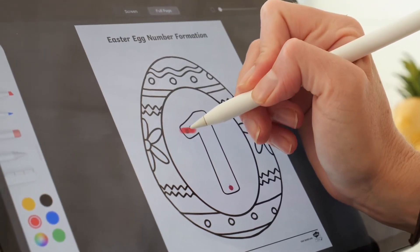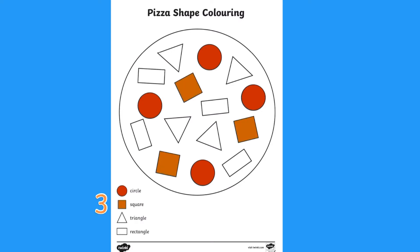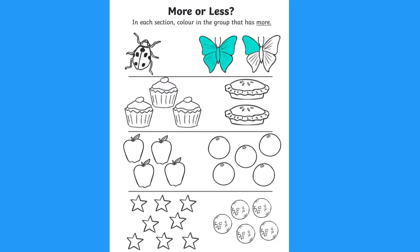Children can practise number formation alongside their colouring. You could use colouring sheets for shape recognition and for counting. Children can also follow instructions and count independently. They can even colour in each section in the group to show which has more and which has less.